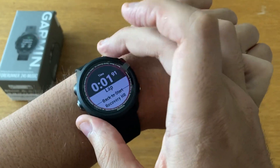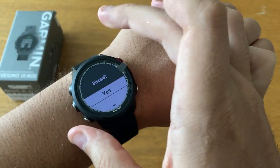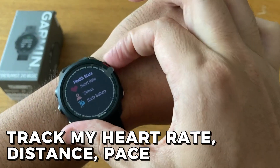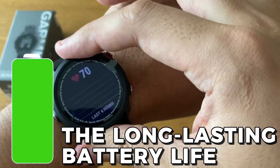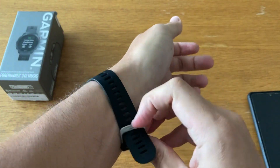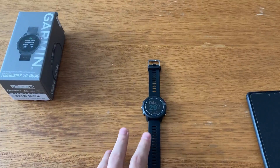For almost three years, I've been using the Garmin Forerunner 245 Music GPS running smartwatch and have been incredibly impressed. As an athlete, I use it to track my heart rate, distance, pace, and other important metrics while running, and I love the long-lasting battery life. It also has a built-in music player so I can listen to my favorite tunes while running. Overall, this watch helps me monitor my performance and stay out running for hours without worry.